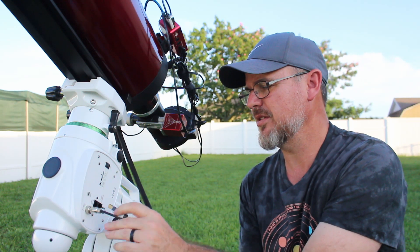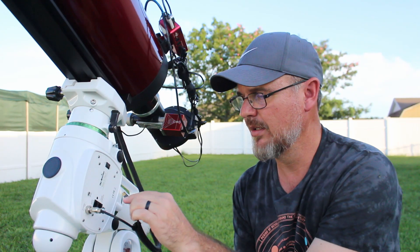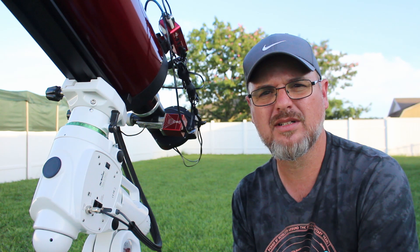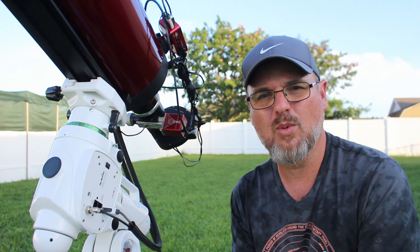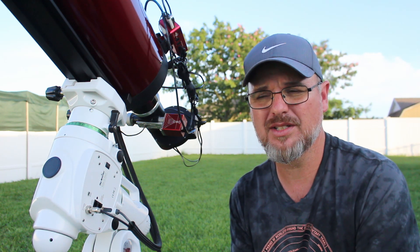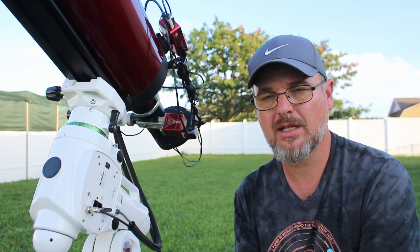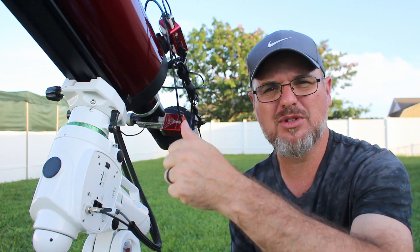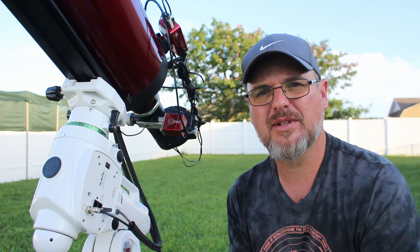This little guy right here — it's one of those cables you use for your printer. Just plug it in, choose EQ Mod mount, and away she went. Started operating. No hand controller. What I don't have to do anymore with this one that I did have to do with the Atlas was — every time I'd fire up the Atlas I had to put in the date, the time, and military time. Hit a whole bunch of buttons, then go to PC direct. Don't have to do that anymore. Awesome.